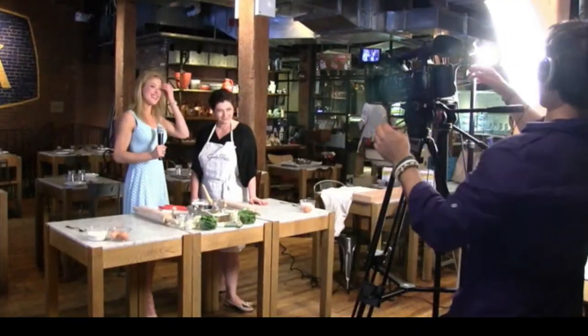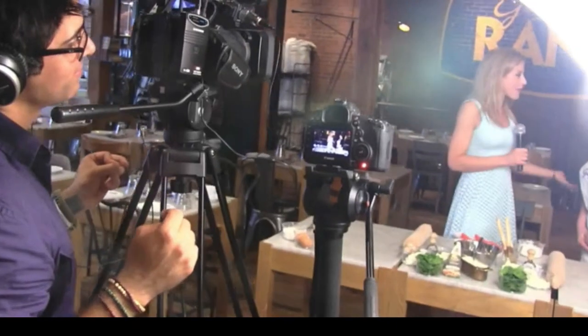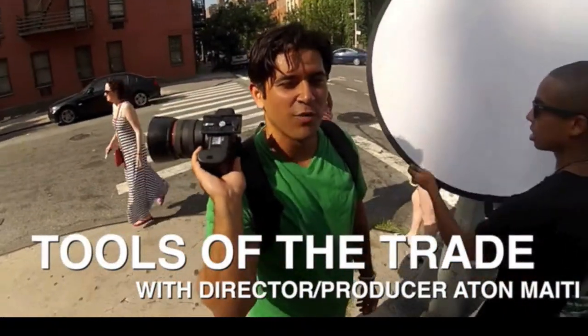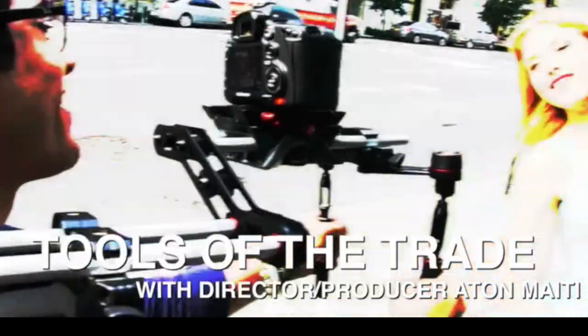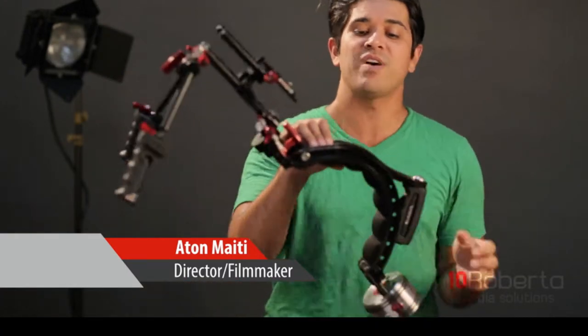Today on Tools of the Trade, my personal favorite: the shoulder rig. When we need to constantly move the camera around, a tripod doesn't cut it. Even a monopod, while being versatile, is still something you're going to have to move. So a shoulder rig is something that you definitely are going to want to invest in.